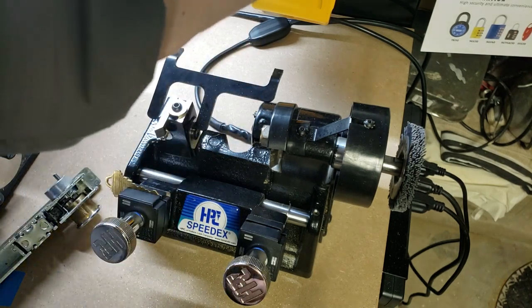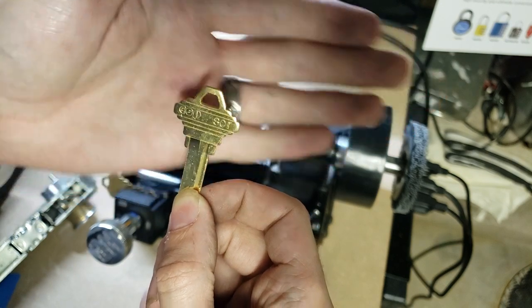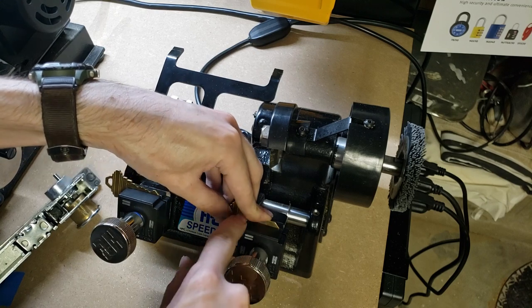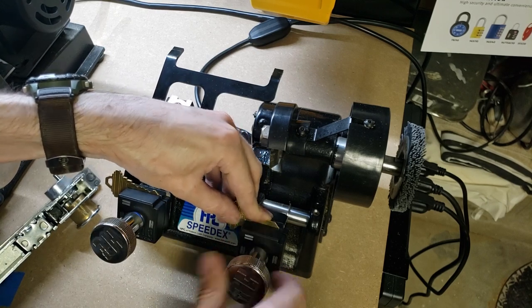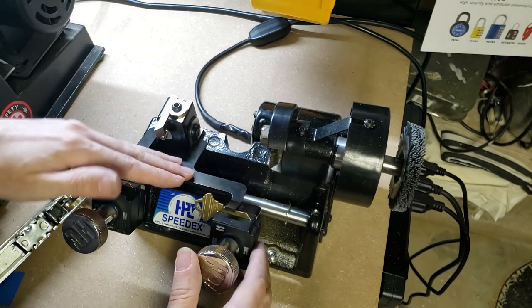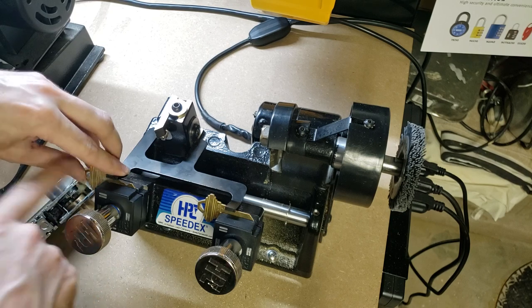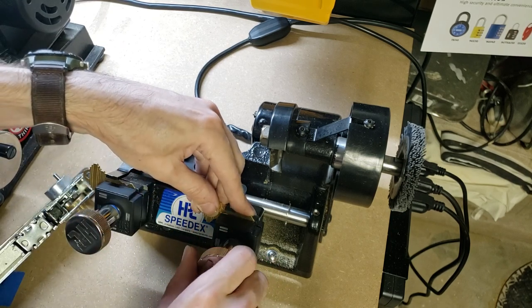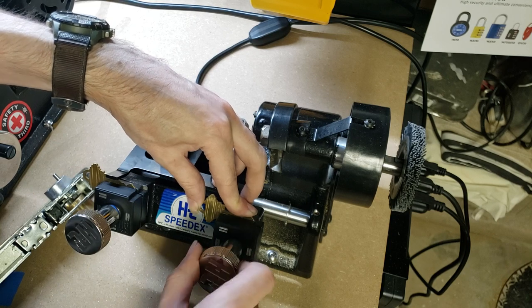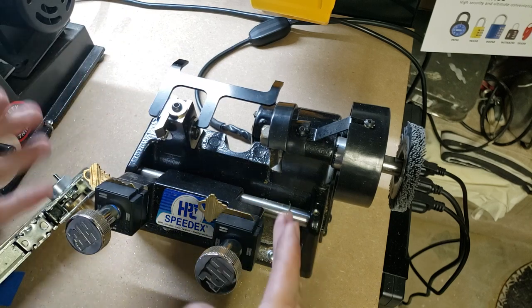Then we're going to go to our board of key blanks and get that same type of blank off the board. Again, making sure that the back of the blank is even with the back of the jaw. We're going to close that up and lightly clamp it down. Then we're going to fold the shoulder gauge out, make sure that it contacts the shoulder on the original key, and then we are going to push the blank against the shoulder gauge and tighten down those jaws. Flip that up out of the way, and now we are ready to cut.